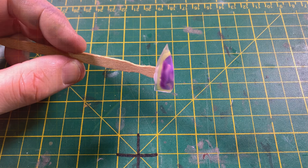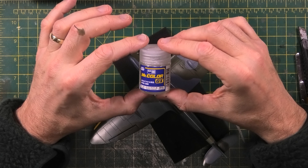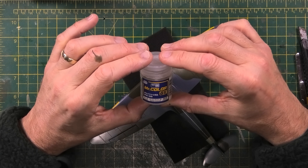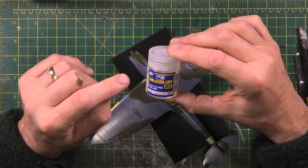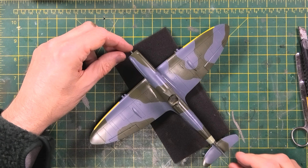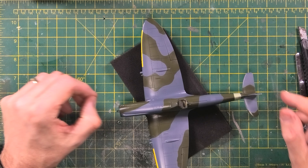As you can see she's received a gloss coat in preparation for decaling. The gloss I've used is Mr. Color GX100 by Mr. Hobby. Used in conjunction with Mr. Color levelling thinners it's fantastic stuff — at 18 PSI on the airbrush, mixed two to one with the levelling thinners. It's gone on beautifully; just one coat and the finish is absolutely stunning. I'm so happy with it.